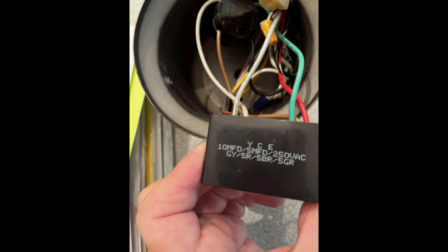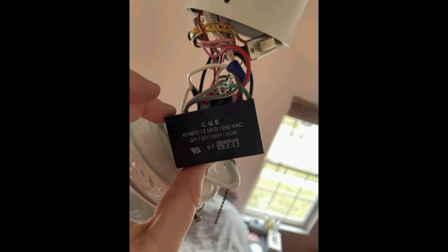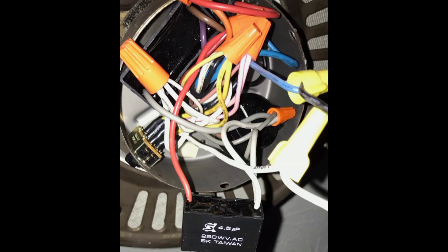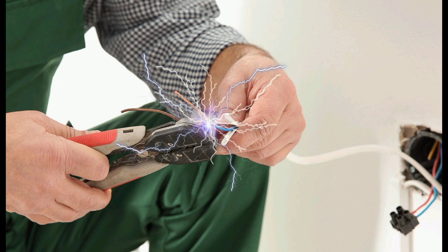If your capacitor is functioning properly, you can proceed with reinstalling it in the fan. But if it is faulty, it's important to replace it as soon as possible. Remember, always follow safety precautions when handling electrical components.